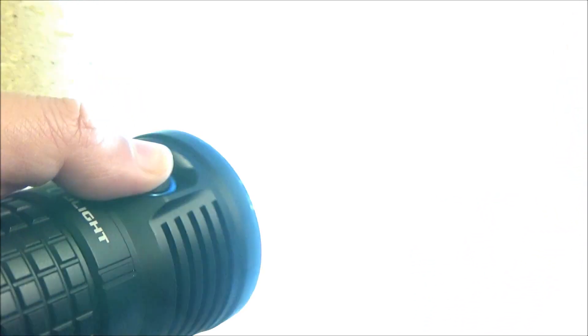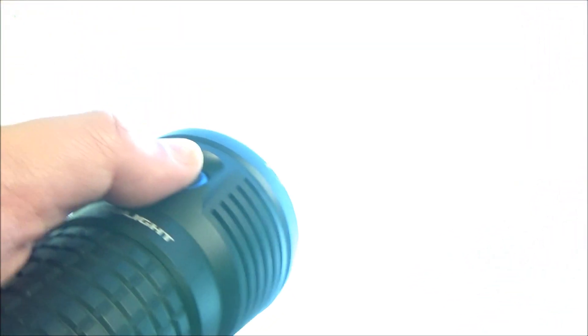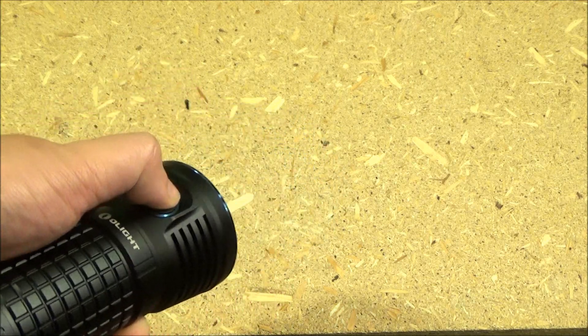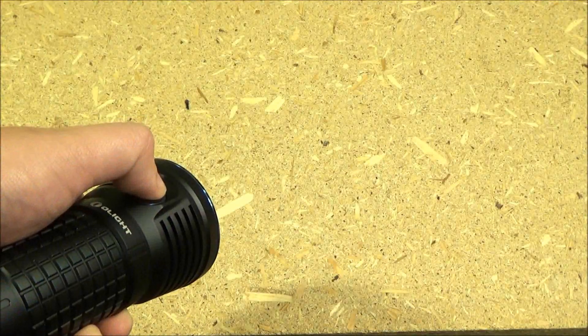If you double click, you get Turbo. Double click again, and that is Turbo S. 9,000 lumens is just ungodly bright — it's really just a sea of light. You can almost see the bones in your hand with that. Strobe warning: triple tap brings you strobe, and that will blind anyone you need to.